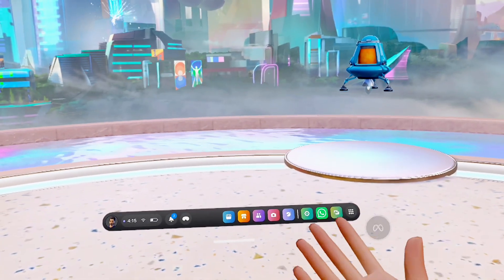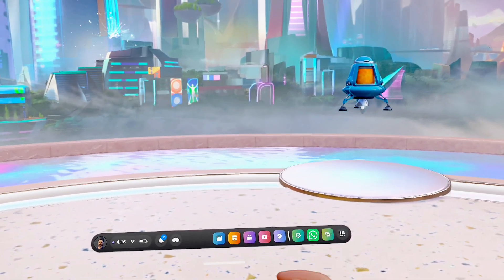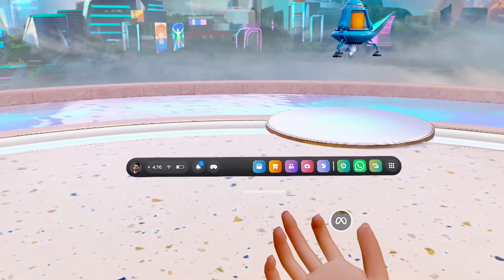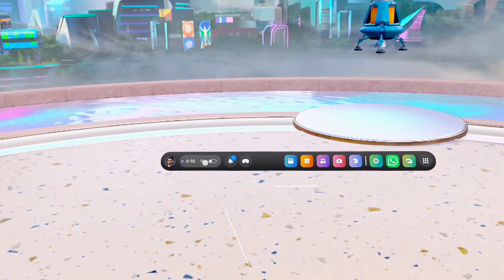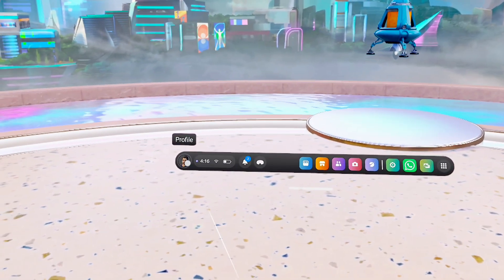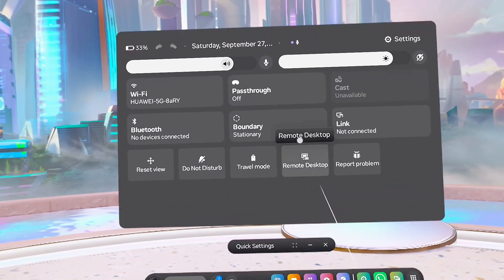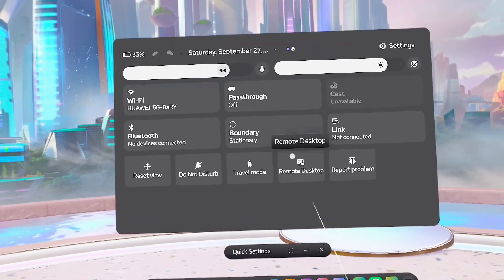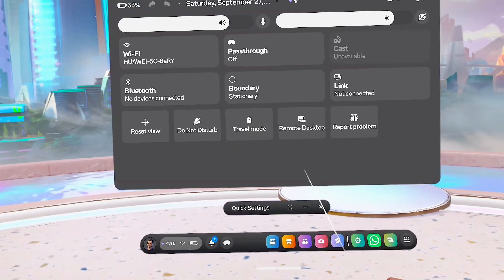If you don't know how to connect your MetaQuest to Wi-Fi, press the Meta logo on your controller, or tap your fingers together to open the MetaQuest menu. Then tap on Quick Settings near your profile icon to open the quick settings menu. Click on Wi-Fi and make sure you're connected to the same Wi-Fi or hotspot network as your Android TV.